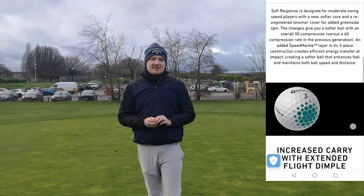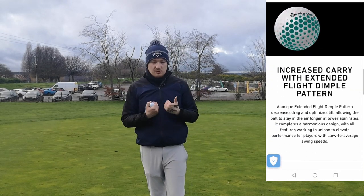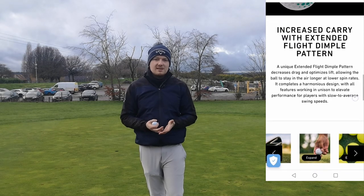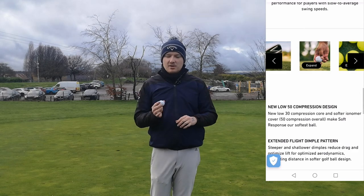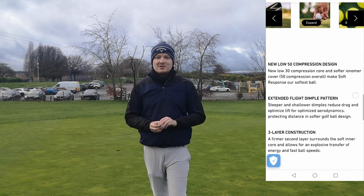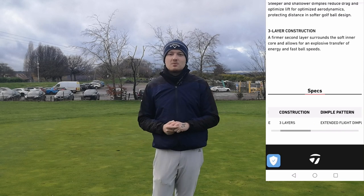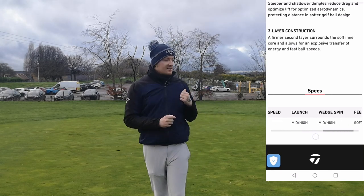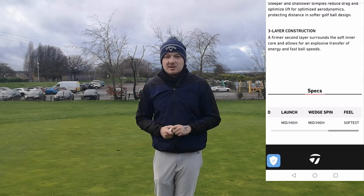Another thing TaylorMade is saying is this golf ball is good for slower swinging speeds, which would suit me because I have a slower swing speed. They're also saying that because of the softness and the core and the shell, you're going to get more distance. So we'll be seeing how much distance we do get. Let's get some chipping done and see if this golf ball is cracked up to what it's meant to be.